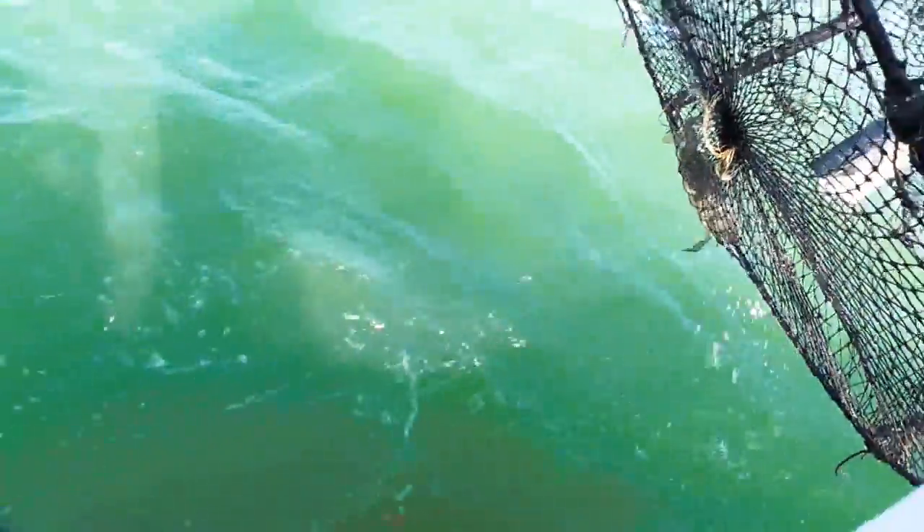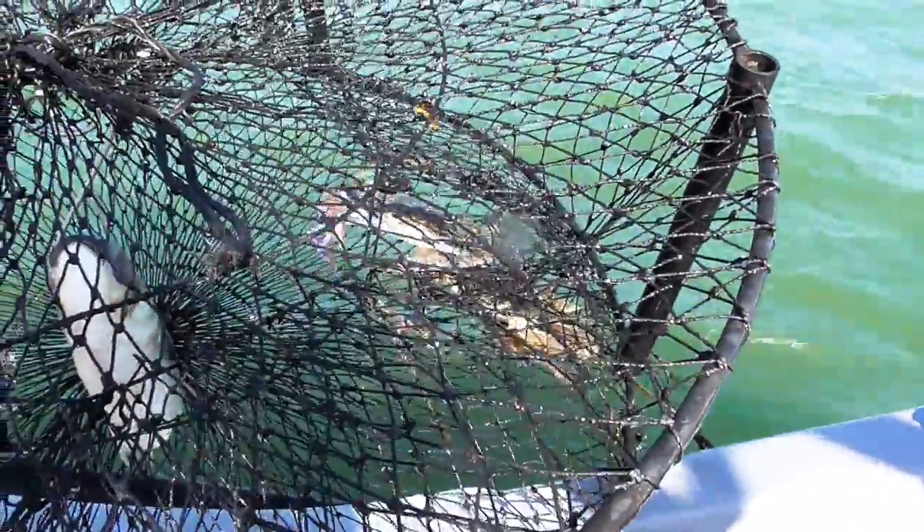You can catch more than one crab at a time, but we actually lost one, so we're just going to have to settle for one today.